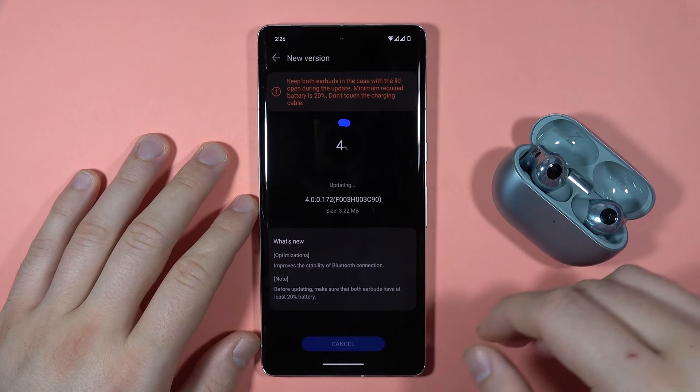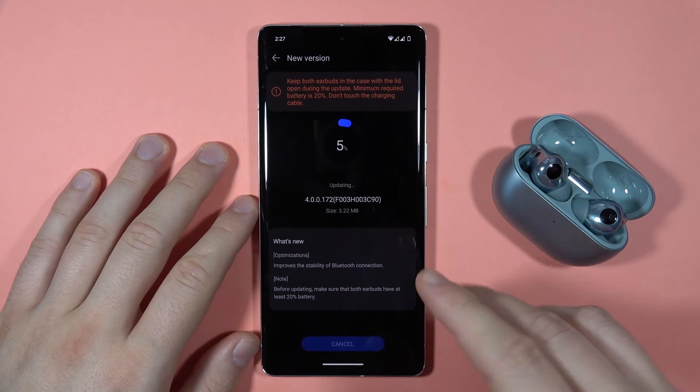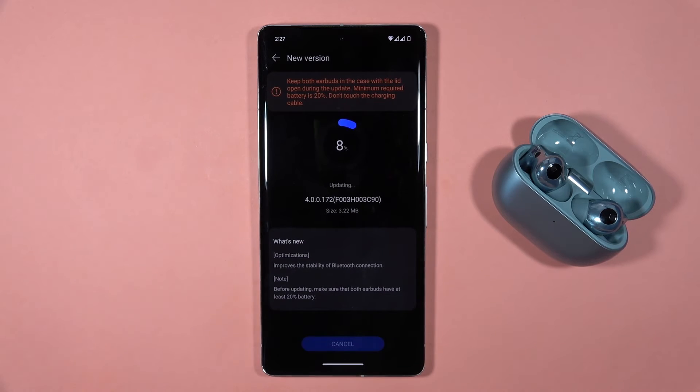This process will take a little bit longer — I think it will take around one minute, something like that, so just wait.